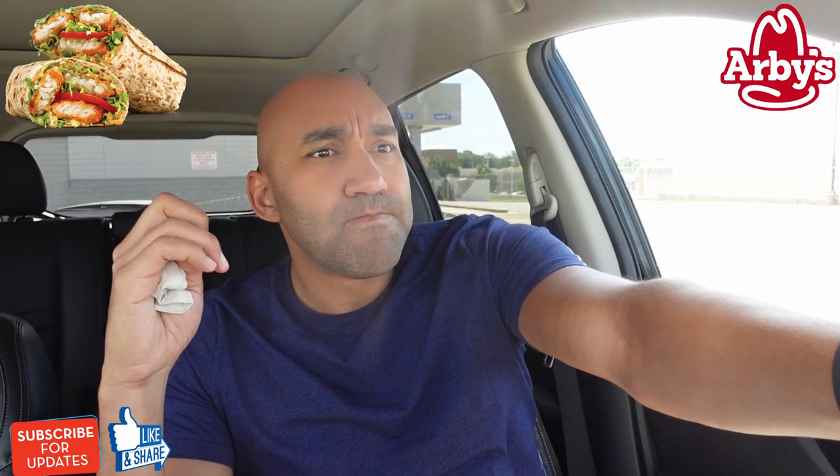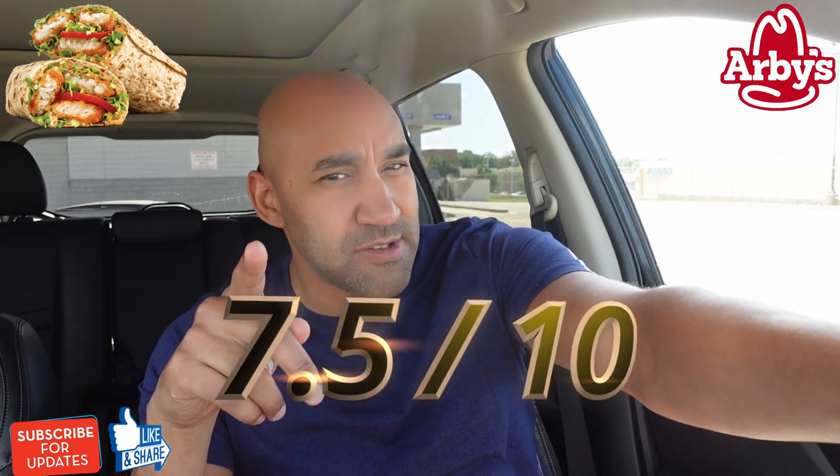The very first bite was a nine — very unique. Second bite still good, but having this other bite leveled me out a little bit. I'm giving this a seven point five. I think the wrap does it a disservice — I'd actually rather have this fish by itself. The kick level from one to ten is about a five point five, maybe a six. It's not as spicy as the spicy fish I reviewed, but it has a nice kick. I like the seasoning — I just want more of the fish and less of everything else.